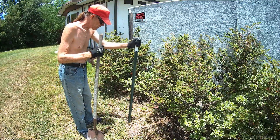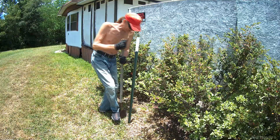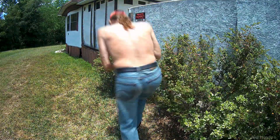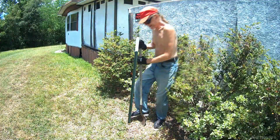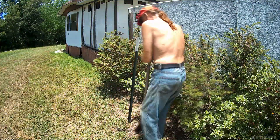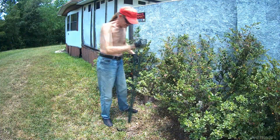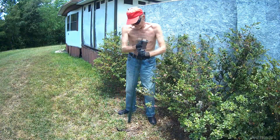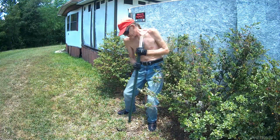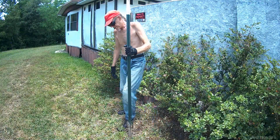So here we have this pound-in stake, and what we do is we're just going to go around it. And there you go. That barely disturbed the ground.